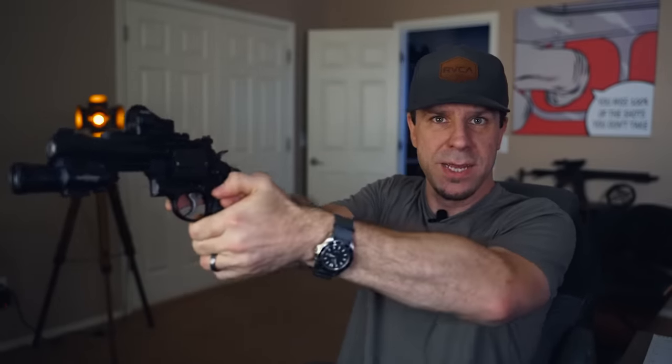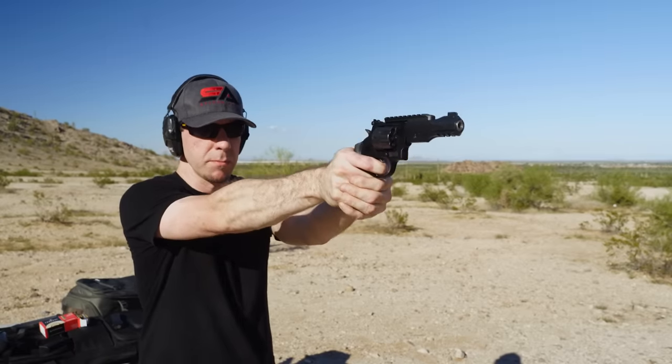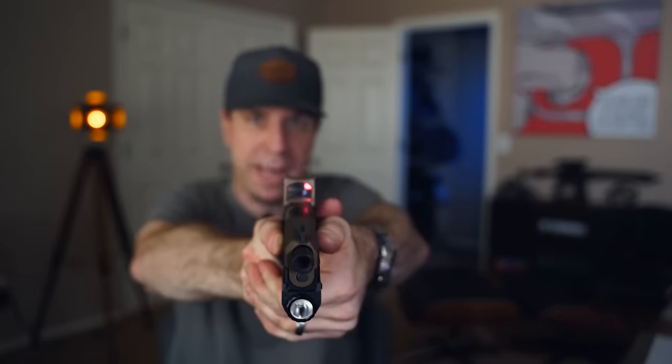The one thing I really struggled with — and maybe you have too — is the grip. Finding a good place to put your thumbs can be hard. I've seen people say put your right thumb under your left thumb and fire like that, but I have a really hard time getting my support hand to get enough grip. When firing, it feels like my strong hand is taking the brute force of the recoil, versus with a semi-auto where I feel balanced between both hands. Maybe that's a training issue — let me know if you have tips.